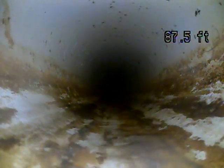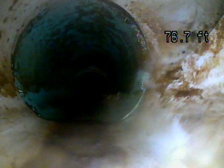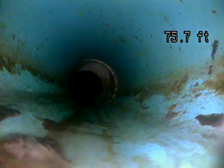Looks like PVC, which is a plastic pipe. I'm not seeing any standing water, which is good — that indicates that you have proper grade. That's one of the most important aspects of the sewer scope, is that you have good grade. You never want to see standing water, especially enough that it completely covers the camera head.